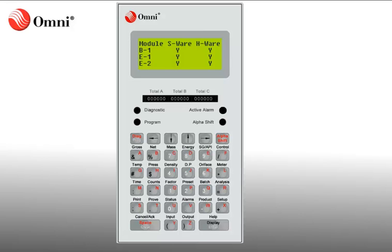In this interactive demonstration, we will show how to reset a running batch. In order to stop a batch, you must first navigate to the Batch menu. To access the Batch menu, you must press Program, Batch, Enter.